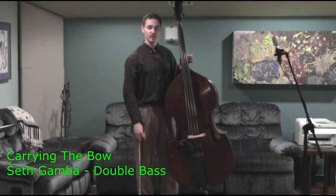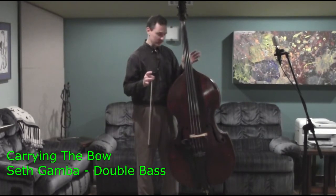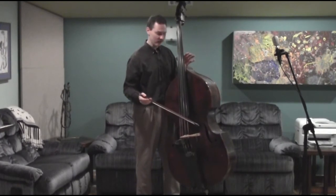Hey, welcome back. Today I want to talk to you for just a moment about how to carry your bow. A lot of people get confused when they have to carry their bass about what they should do with their bow while they're carrying the bass.